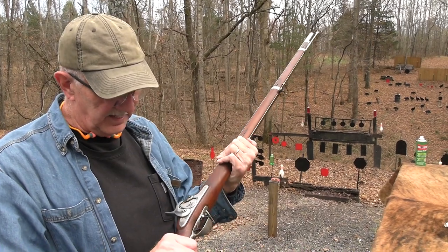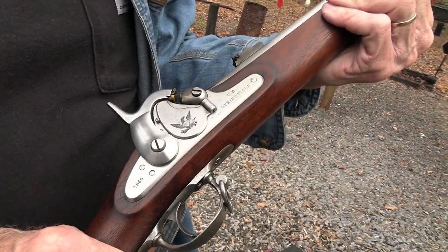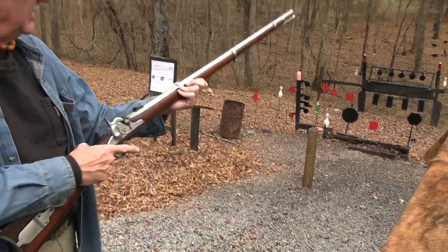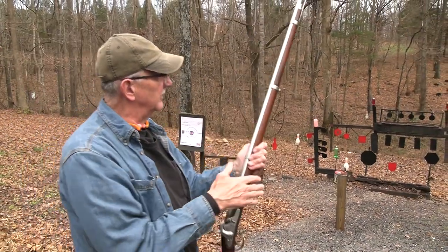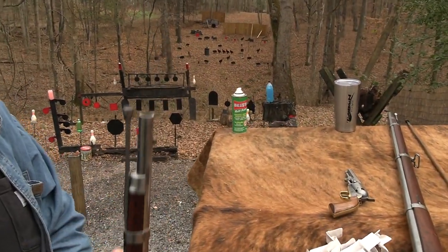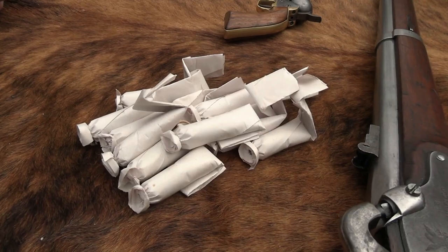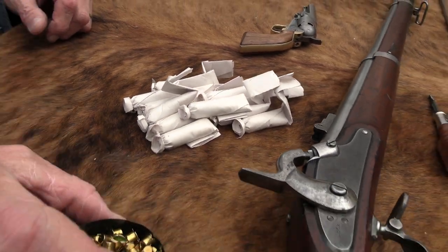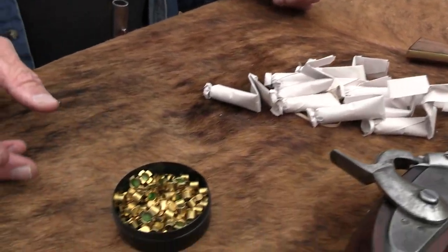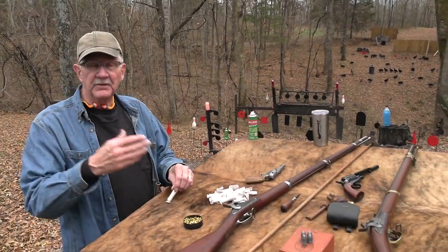This one was made in 1860, but it is a Model 1855. We've talked about that before. Beautiful rifle — let's talk about it and shoot the thing. I'm going to load it again. I've got paper cartridges out here. At least I have some cartridges today to load it with, and maybe that'll help me get a few more shots off.